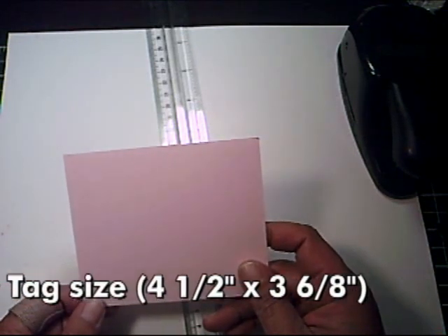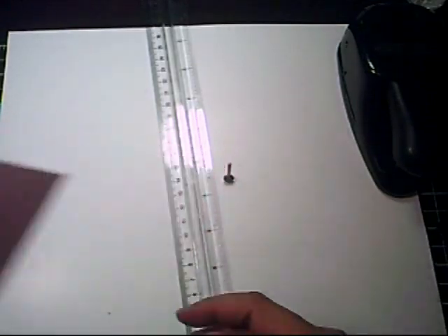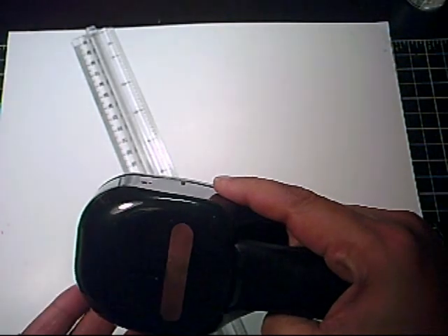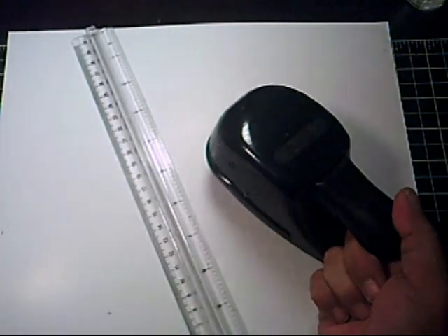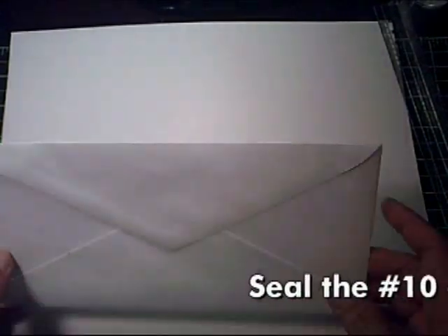You'll need one piece of cardstock measuring four and a half by three and six-eighths inches. You'll also need a ruler, a paper cutter, the Stampin' Up Word Window punch, a brad, and glue or double-stick tape.